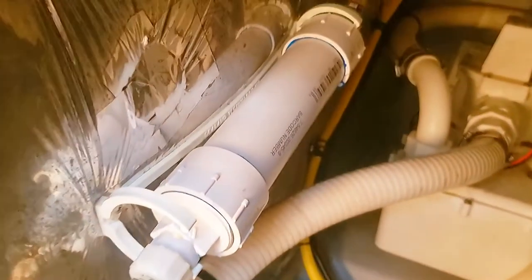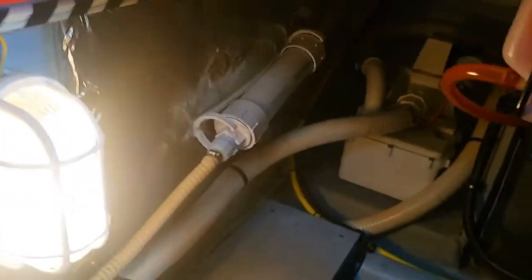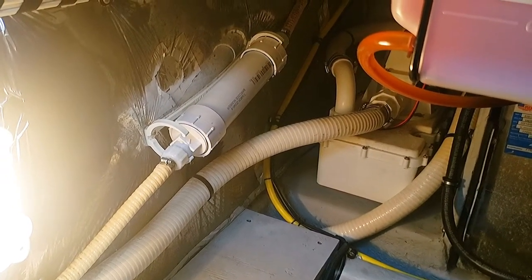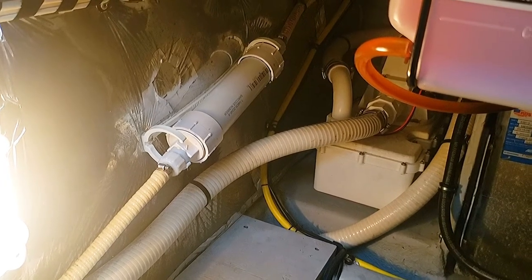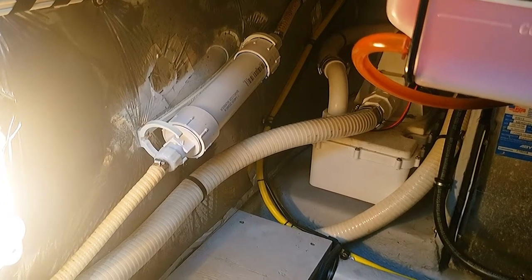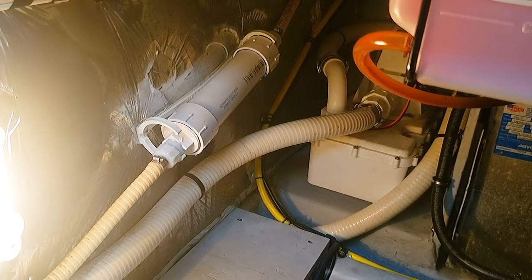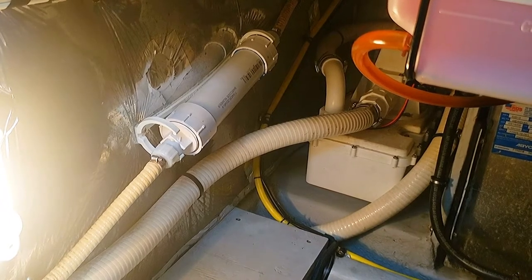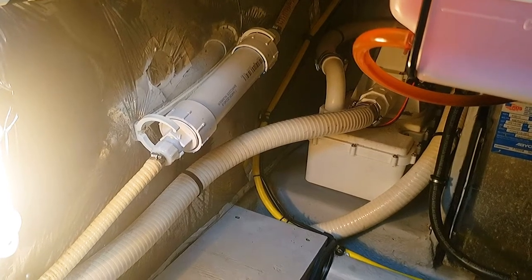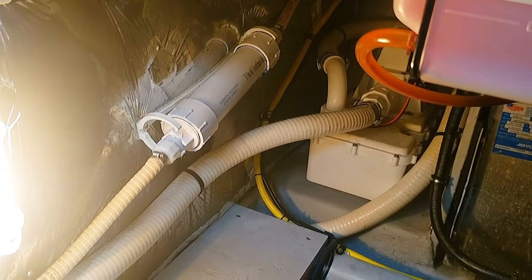Next, we're going down into the bilge to replace the vent filter for the head. I modified it about a year ago so I could open it up, dump the old charcoal out, and refill it with new charcoal to rejuvenate the odor-eliminating properties of that filter. It's a lot cheaper than replacing the entire filter with a new one, which costs about fifty dollars. For the cost of maybe fifty cents of charcoal from a fish supply store, we can revitalize that filter.